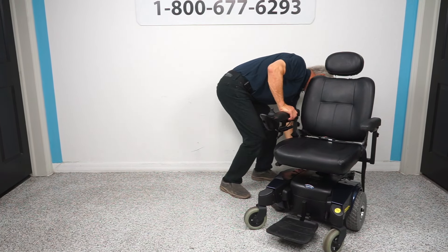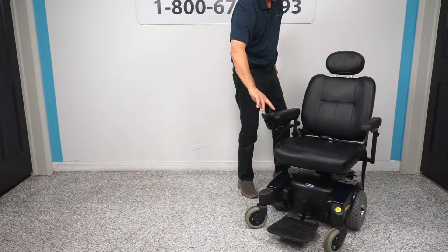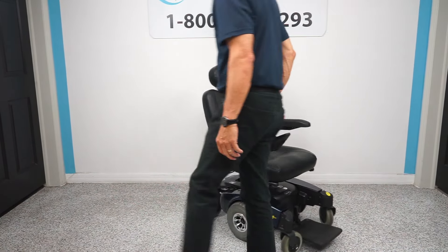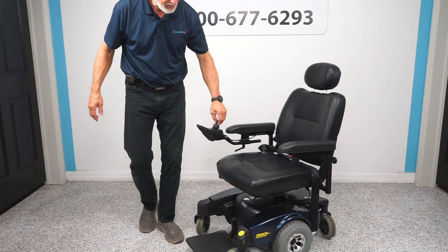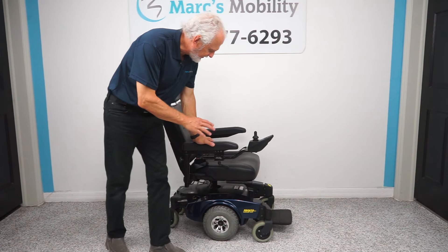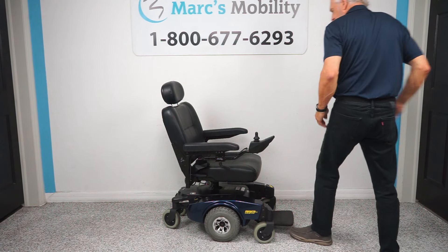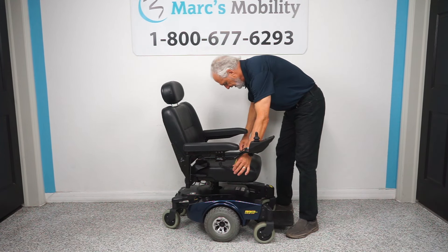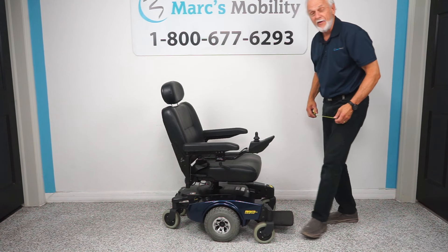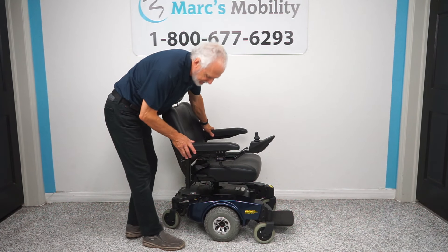Put it back in gear — push the levers in and we're back in gear. So this chair, as I said, is probably used a month or two, practically brand new, Pronto M51. It has a 300-pound weight capability. The seat is 19 by 19, and the outside-to-outside arm width is 25 inches.